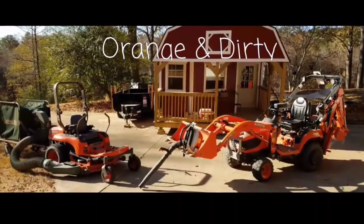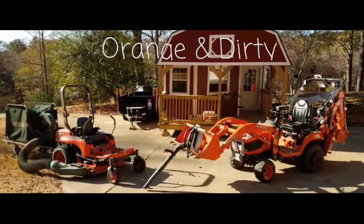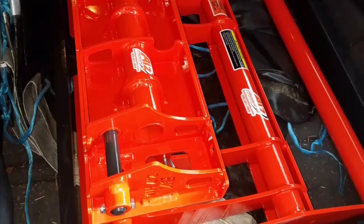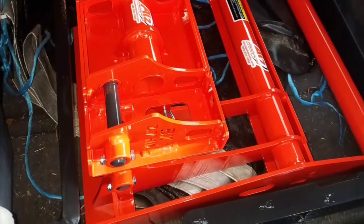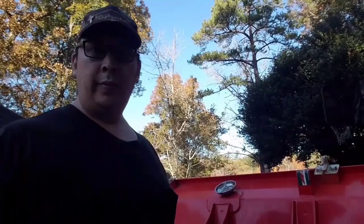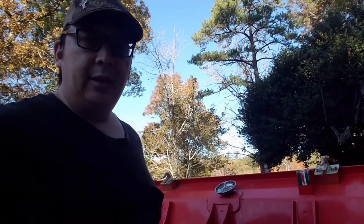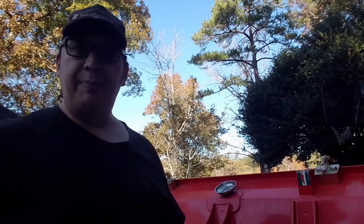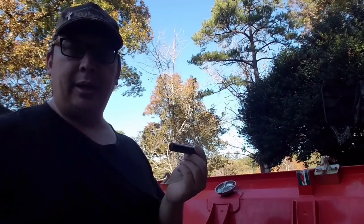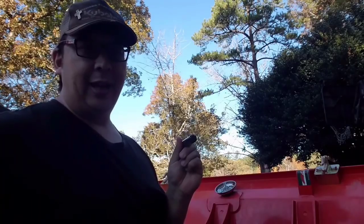Welcome back to the O&D Life where we get orange and dirty. However, today I've got something orange and clean to show you. Hey guys, welcome back to the O&D Life. Today I'm putting the pins back in on my bucket — why you ask? You're about to find out.